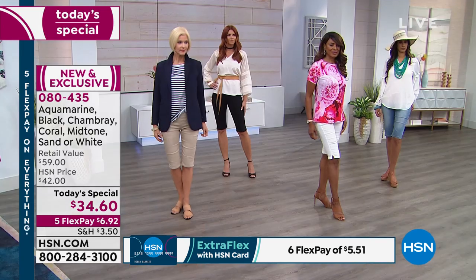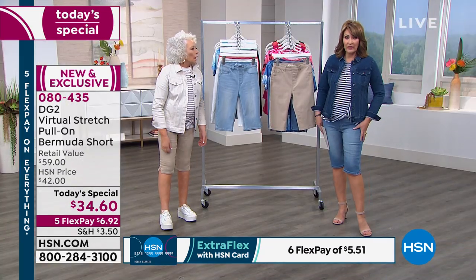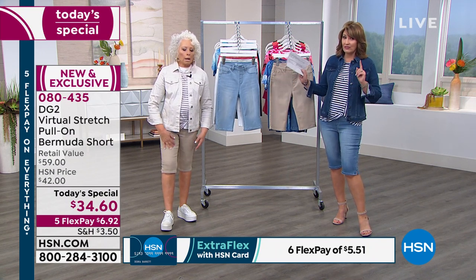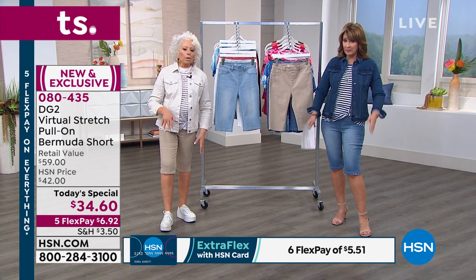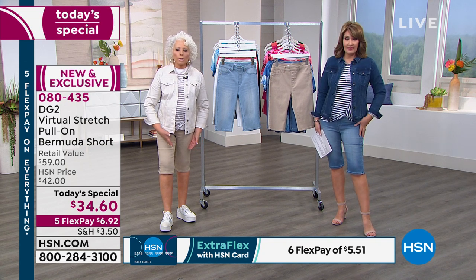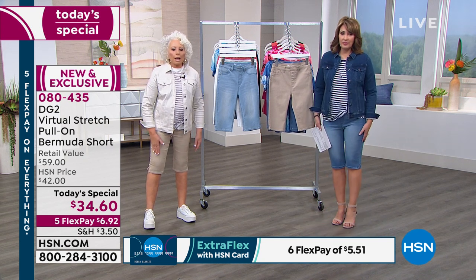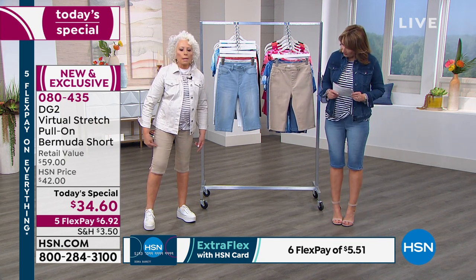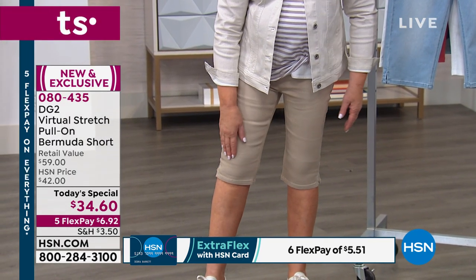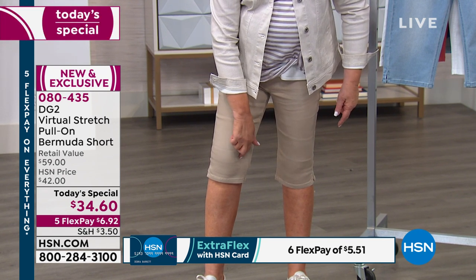This is a short you could wear with a pump, with an espadrille, with any shoe. They are so much prettier on the leg — slimming without being too tight. I went up to a medium; I'm normally a small in virtual stretch. There's no stress lines — look at the perfect fit. And with age, I got a lot of water weight in my knees, so I'm not going to want to show them. A lot of women, even very slim women, don't love their knees.